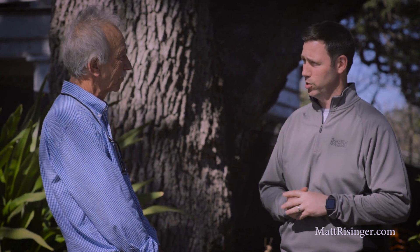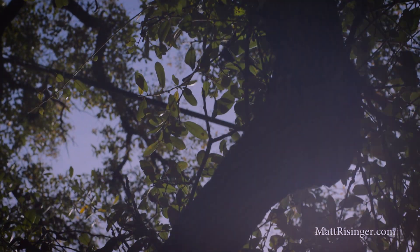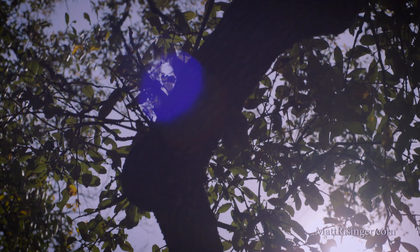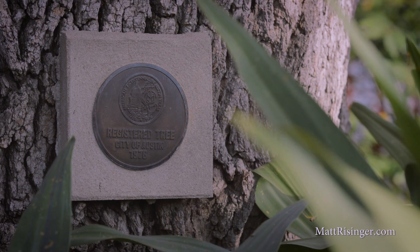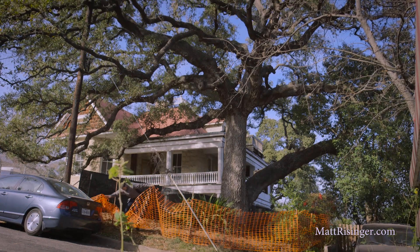Tell us a little bit about this tree, Don. Well, Matt, this is a live oak. It's probably 250 years old, maybe a little older. It's also registered with the city of Austin. This is probably one of the biggest, finest live oaks in all of central Texas.